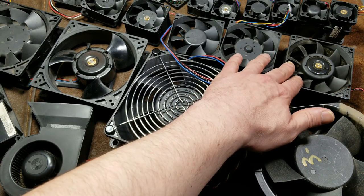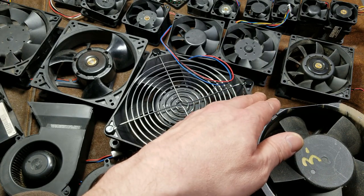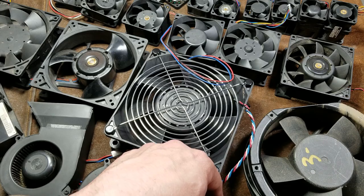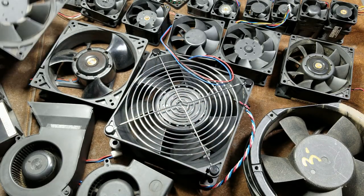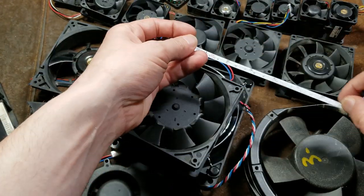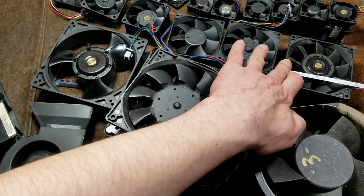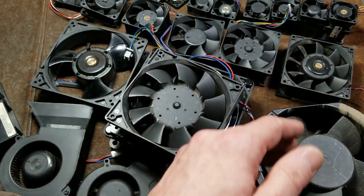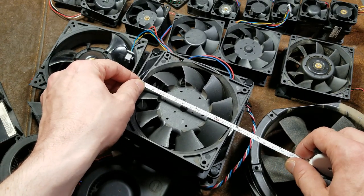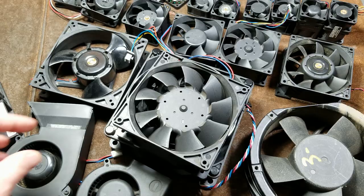This was also the first model fan I encountered that had an electric brake. You know you're dealing with high-performance fans when they have electric brakes when you turn them off. Right on up through the 120. For sizes: the 80 millimeter is three and an eighth inches, the 92 millimeter is three and three-quarter inches, and then we move up to the 120 millimeter, which is the standard large fan size at about four and three-quarter inches.